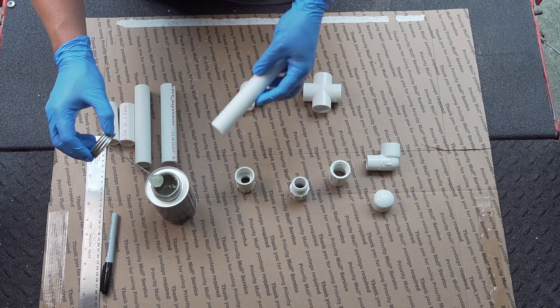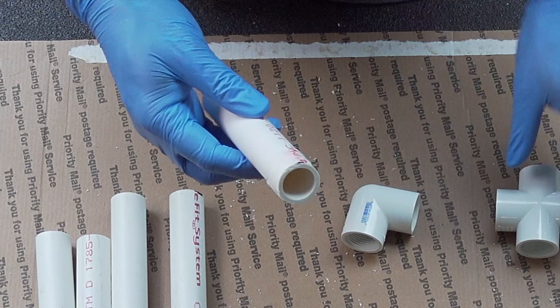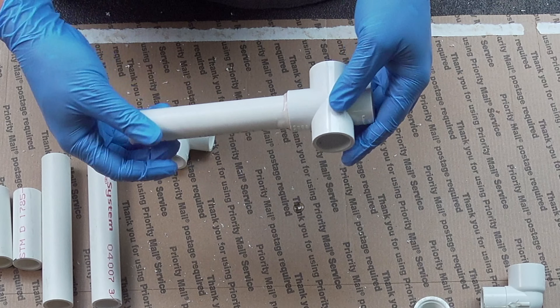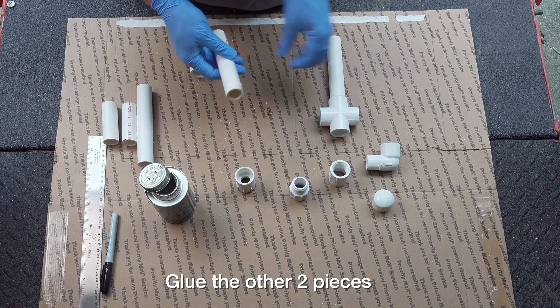Take our first piece of pipe — let's do one end at a time. We're going to coat it with this glue, and the first thing we're going to do is put it into this part here, give it a twist, and that's already very tightly locked in, and it'll be waterproof in just a few minutes. Put a good coating there.